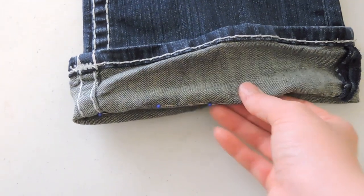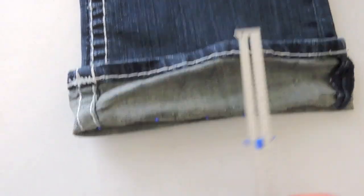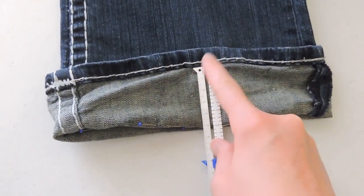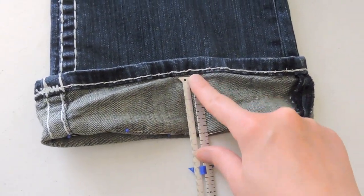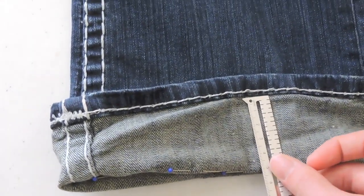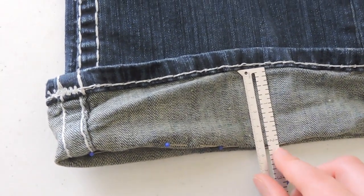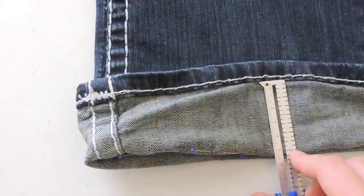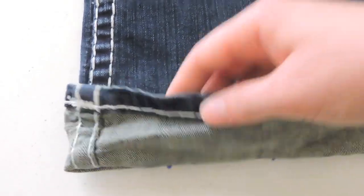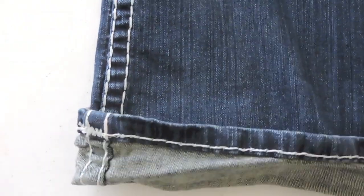I put some pins in there to mark it. Next, I'm going to take my seam gauge and measure from the point that I marked up to this point right on my jeans, right where my hem actually starts. From that point to where I want it to lay is about 2 inches. I'm going to divide that in half, so I'll put my jeans down to 1 inch because that's half of 2.